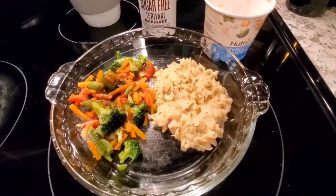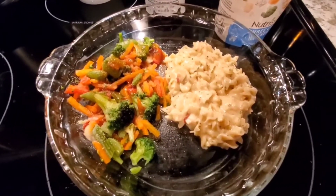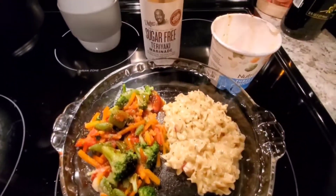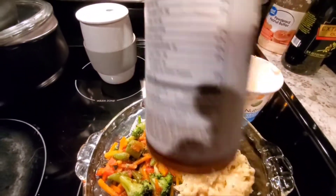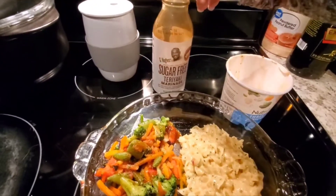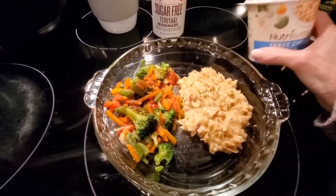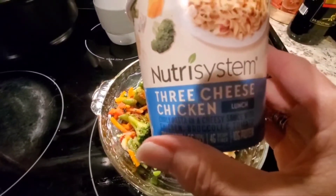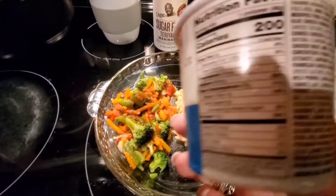Hello, it's lunchtime! Today I'm having one cup of cooked Wellesley brand frozen Asian vegetables with a tablespoon of GG's teriyaki marinade on top. That marinade is only five calories per tablespoon so it doesn't count as an extra. I'm also having the Nutrisystem three cheese chicken for lunch — I tasted the sauce and it tastes pretty good.